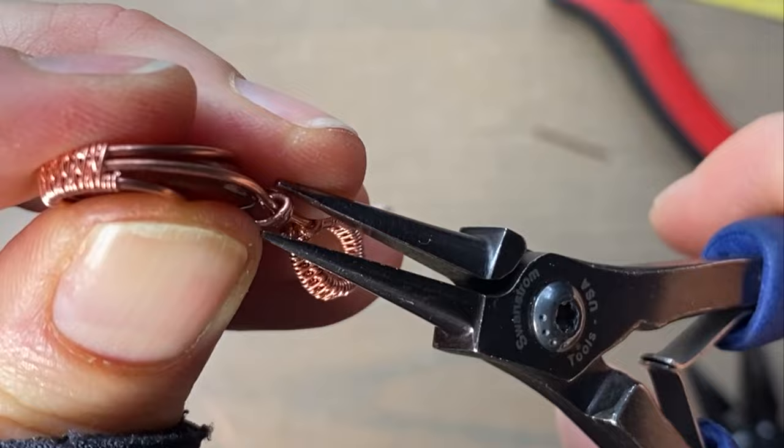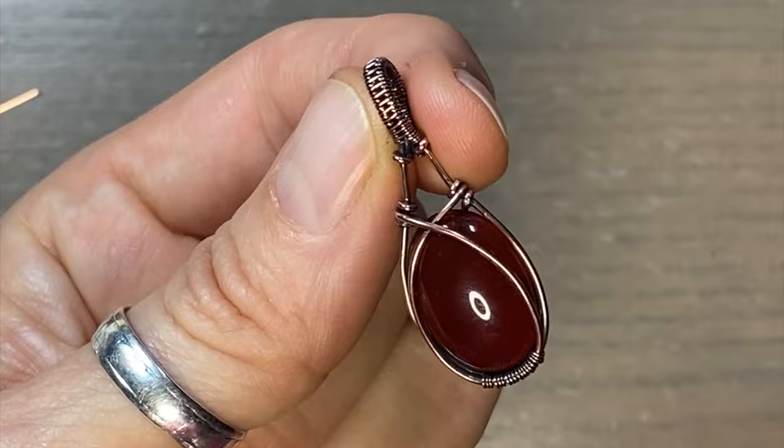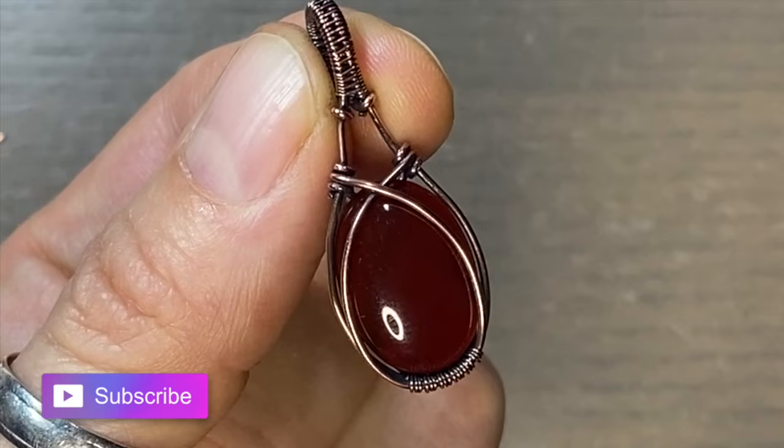All right, so there we have it. Here's the pendant oxidized, buffed up, and I did tumble it for a little bit as well. If you like this video, give me a thumbs up, leave me a comment, let me know what you thought. Subscribe if you haven't already, and I'll see you in the next one.